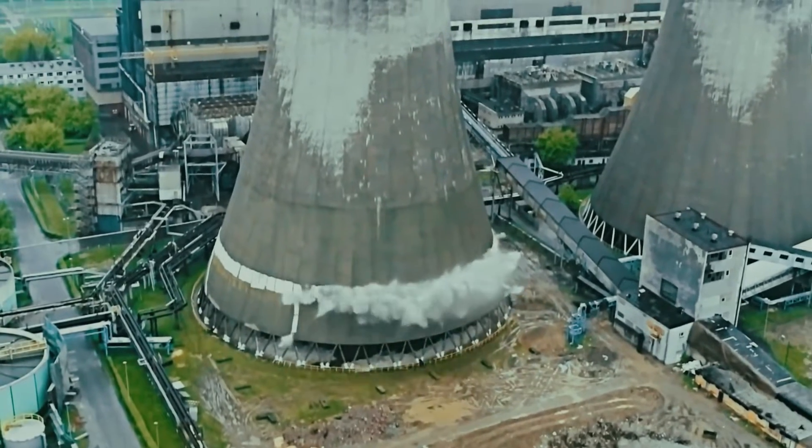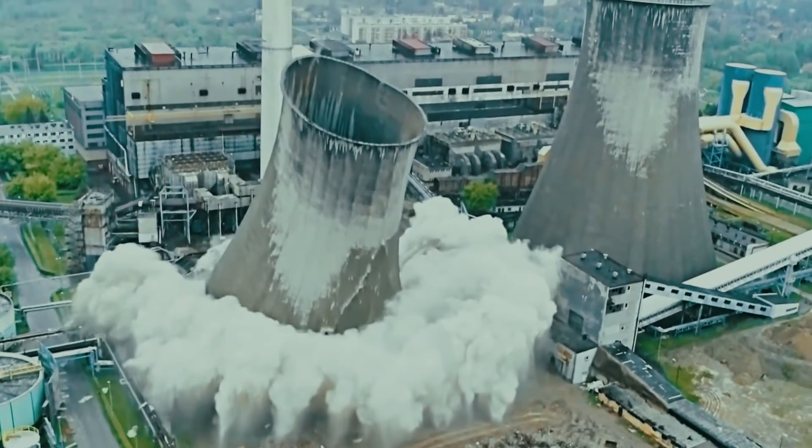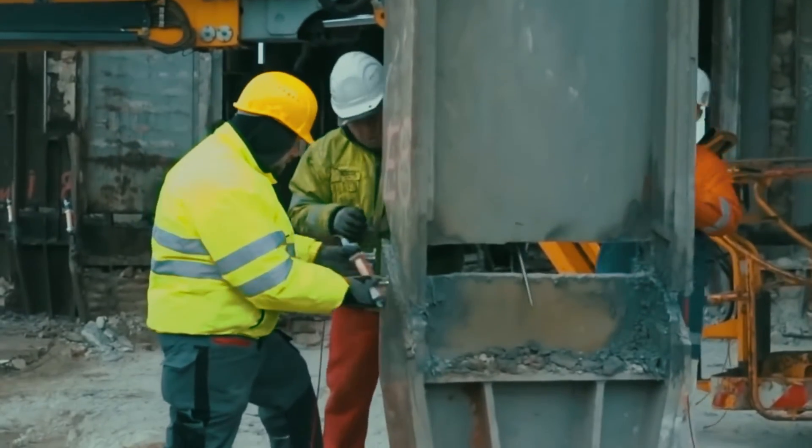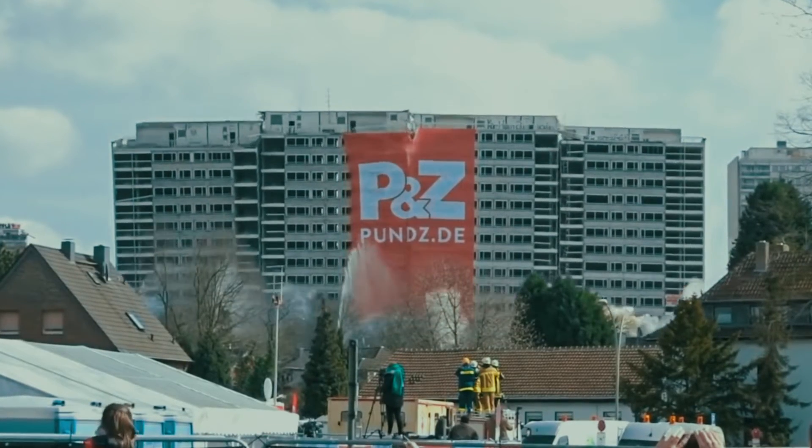This method is an advanced technique for high-rise building or structure demolition. In this method, the explosives are arranged in such a way that the entire structure falls inwards towards its center of gravity.